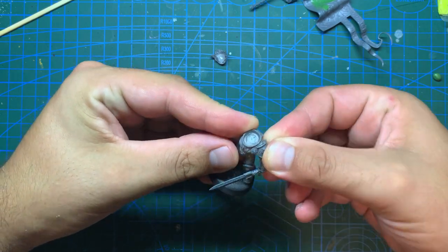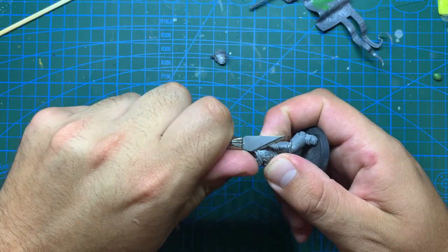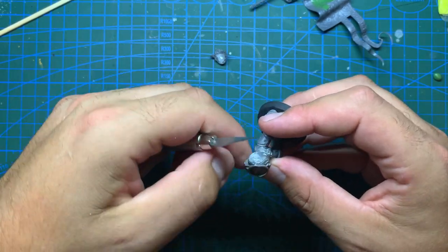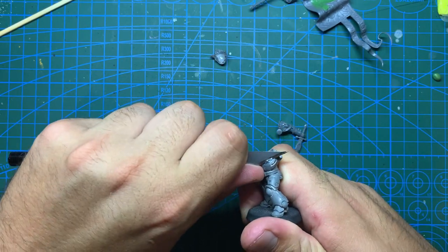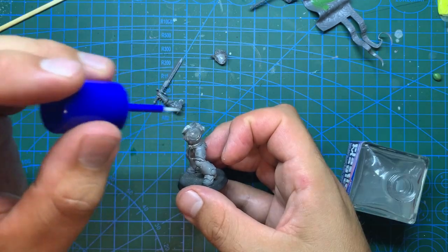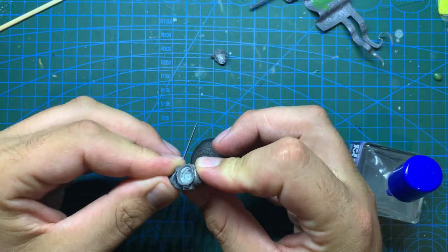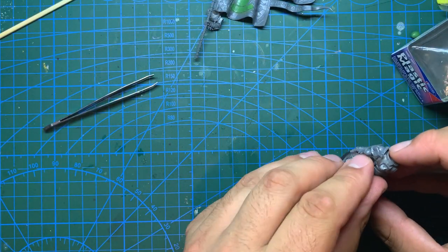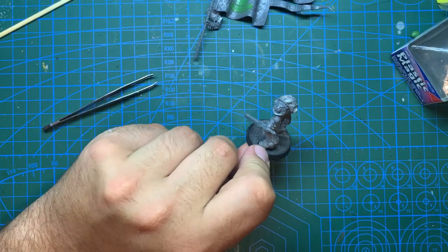Now onto the left hand holding his weapon. From the Stormcast banner bearer I have this arm with a lion head shoulder pad, and honestly this single part gave me the whole idea for this model several months ago when I got the Dominion box - he's just been waiting for Games Workshop to release a melee option for the Ancient. It doesn't need much adjustment to fit, and a little trimming to the Primaris body leaves me just needing to stick it in place with plastic glue. With that left arm on and setting, I attached a little relic from the Intercessors kit to his waist for extra decoration.